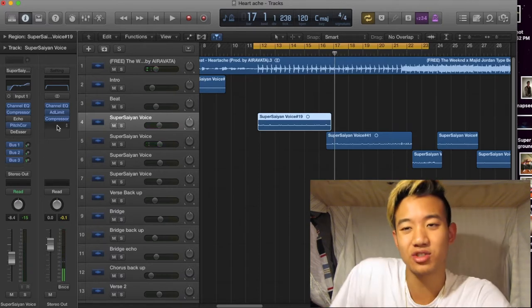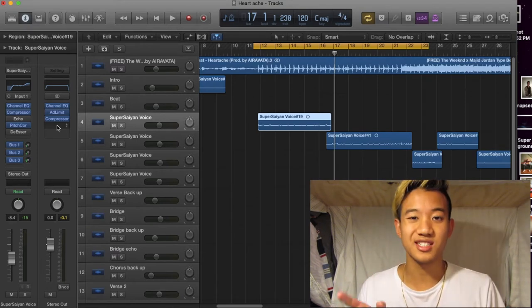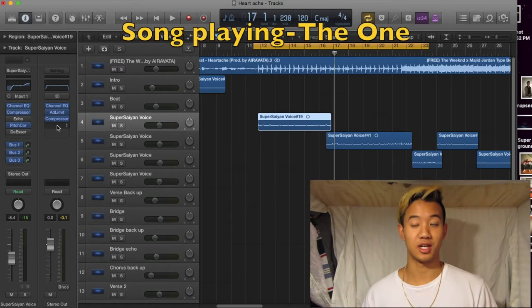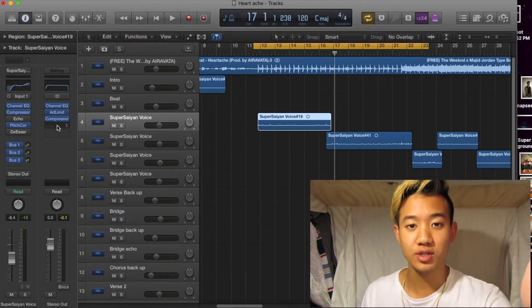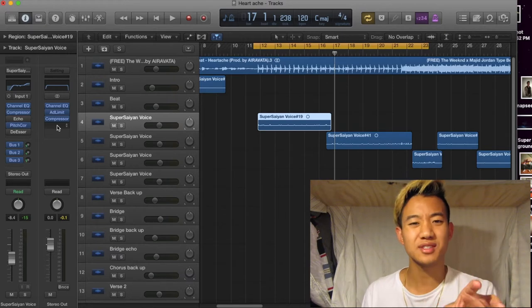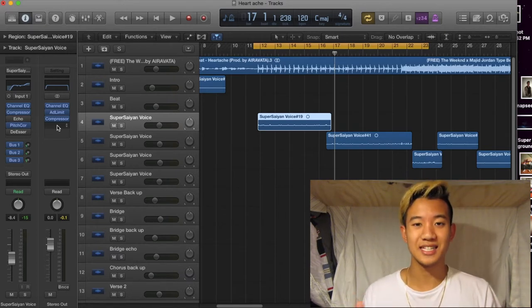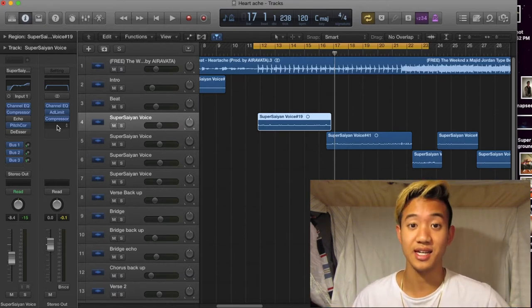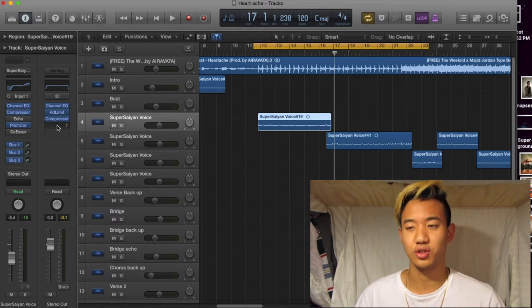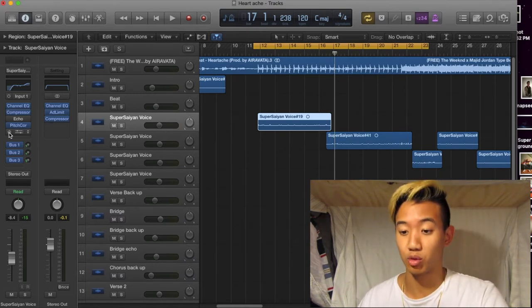So what the de-esser does is it makes your like tsss and ssss sounds — your P's and T's, the puffs that put air into the mic — it makes it less harsh and it de-esses it. That's why it's called de-esser, you see what I'm saying? It's just the stuff that brings a lot of air and a lot of force into the mic — it'll make it more subtle.